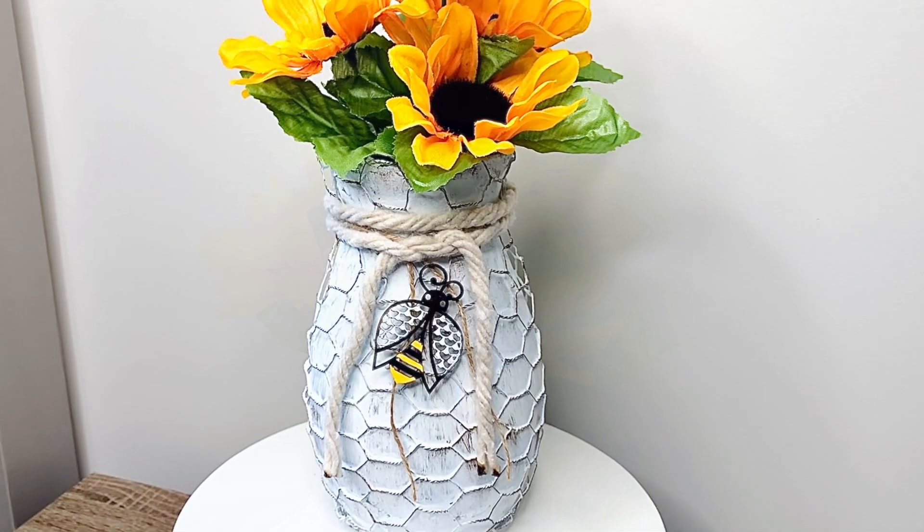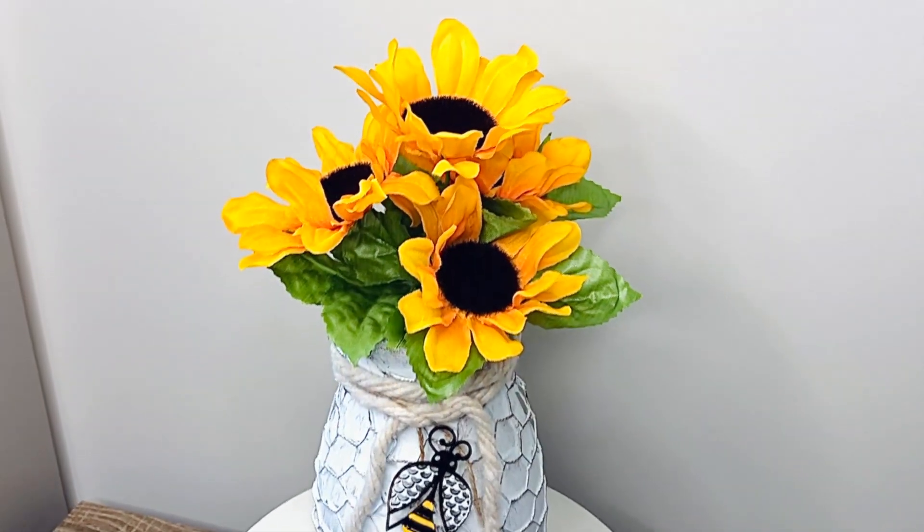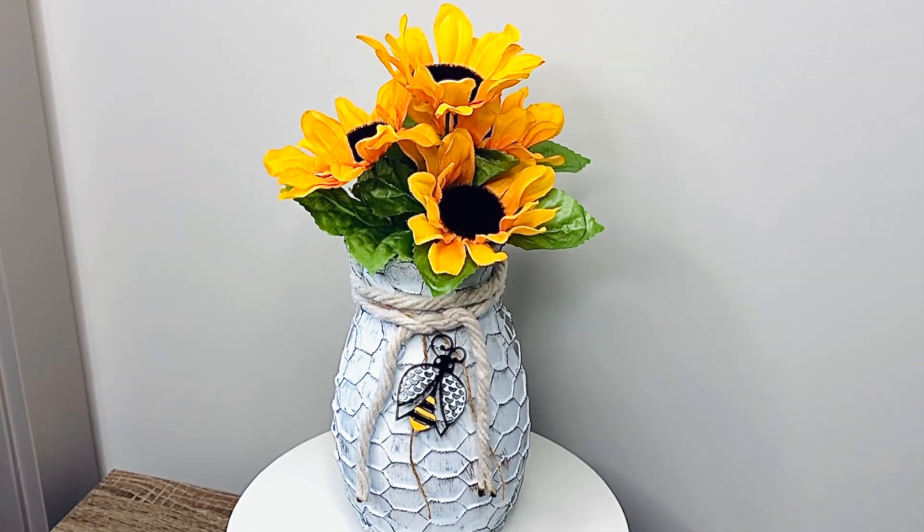The next honey inspired DIY is a honeycomb vase. Here are all of the supplies that you'll need to recreate this on your own.